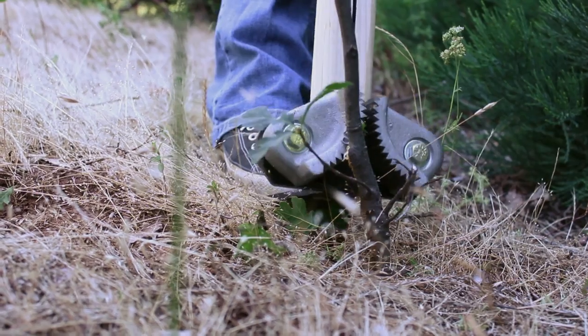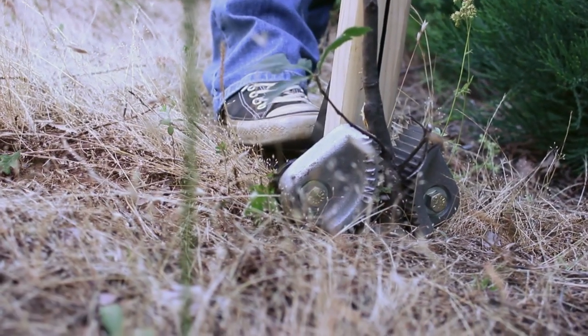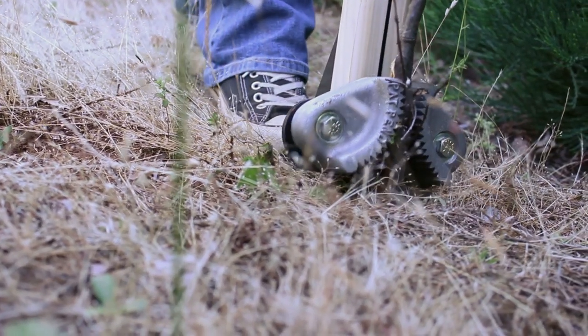To use the root jack, simply slide it over the trunk of the sapling or brush you want to remove. The cams will lock tight and pull back.